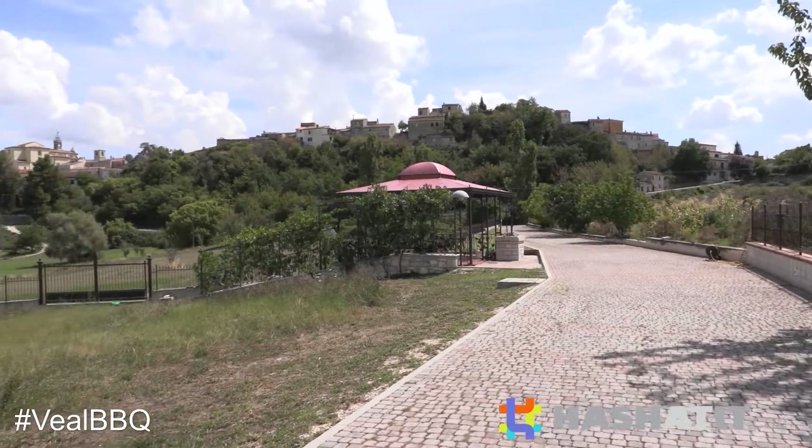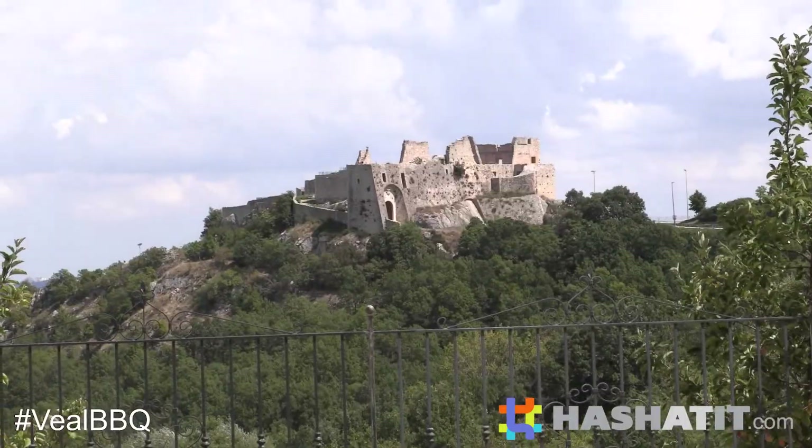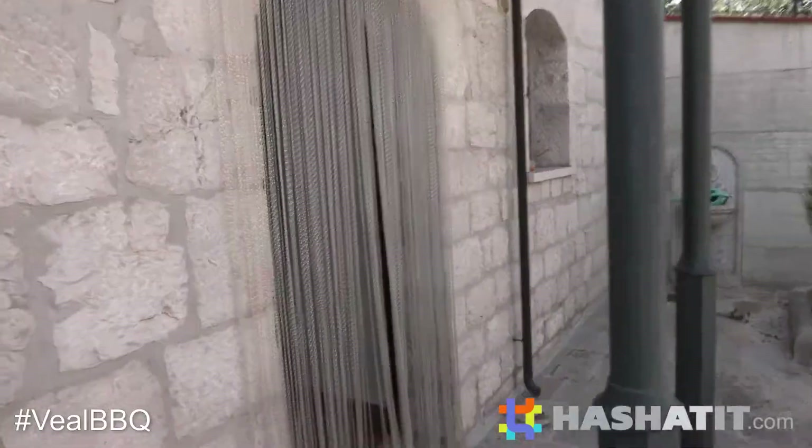Hi guys! Look where we just arrived — we're back in Castelpiniano, Italy. This is where Nonna and Nonno were born. Let's go see what Nonna's doing. Come on!